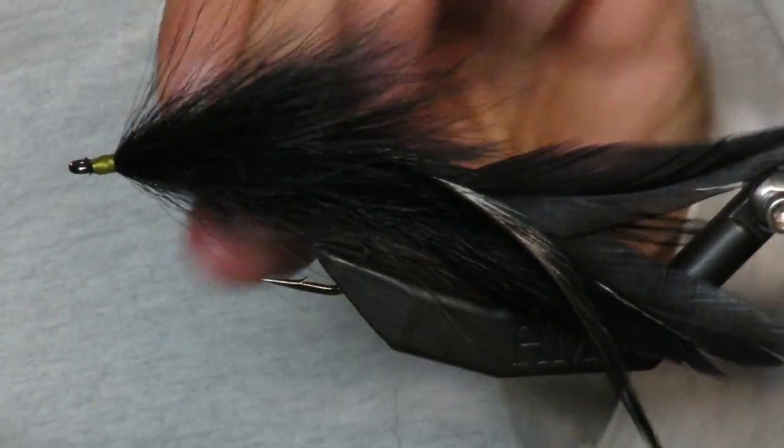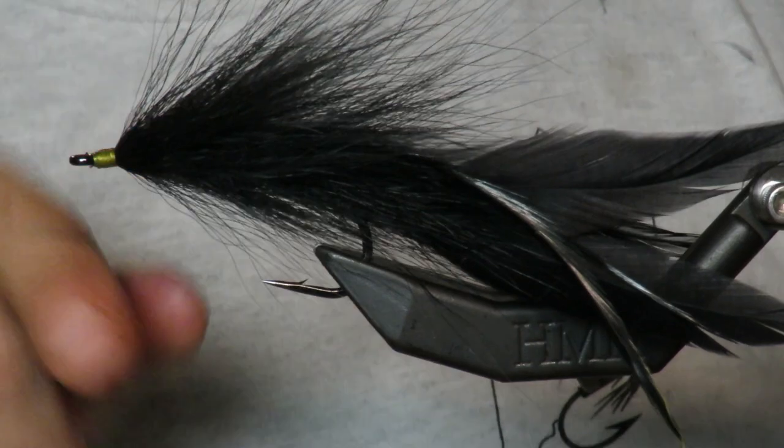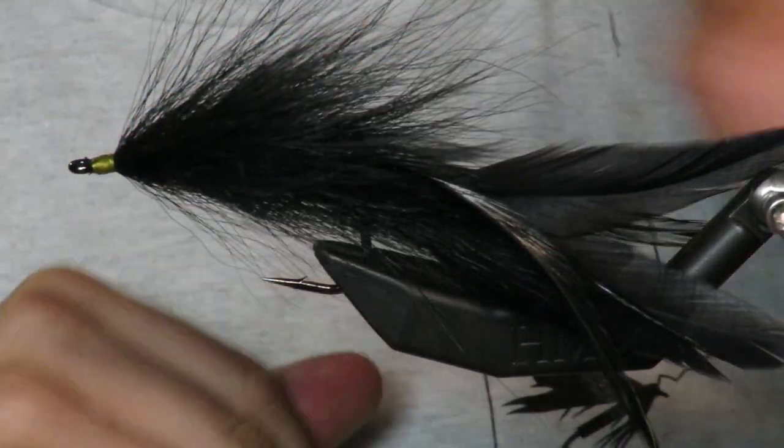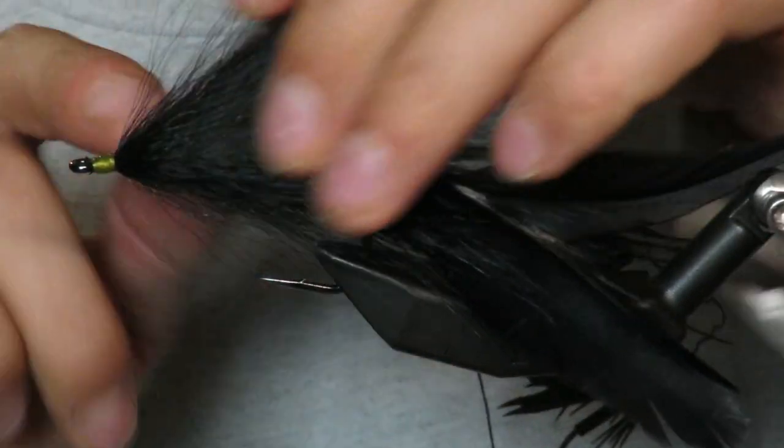You can kind of see what's happening: we have almost a hedgehog look. The bottom's not as flared but it's sort of a hedgehog shape, and that marabou will be very flowy throughout the body on the top half.